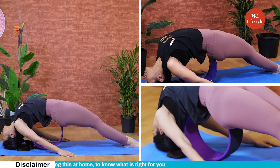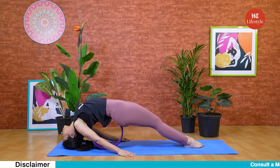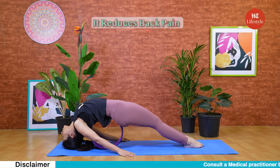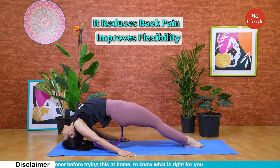Fish pose is an excellent chest-opening back bend pose that stretches the pectoral and shoulder muscles. It reduces back pain by stretching your lower back and also improves flexibility. Some people aren't able to maintain the standard pose on their own, while others would prefer a deeper stretch.